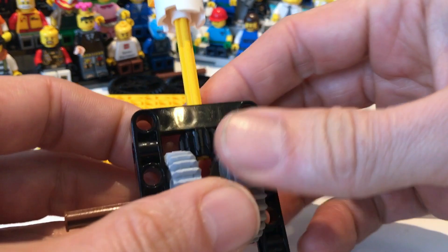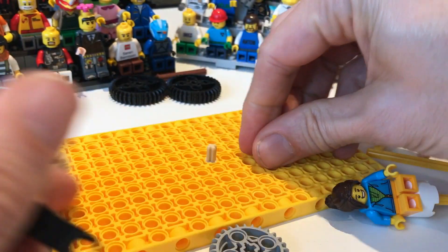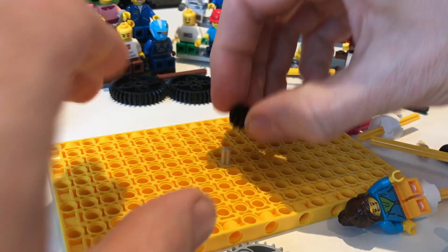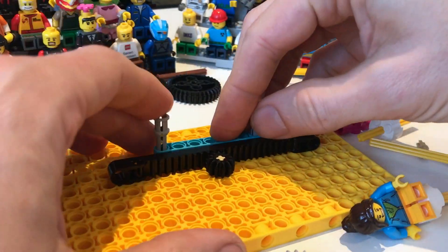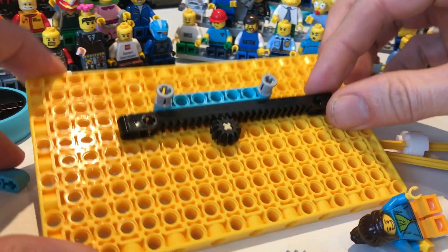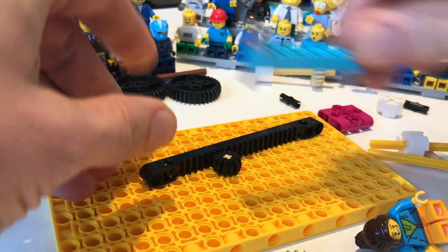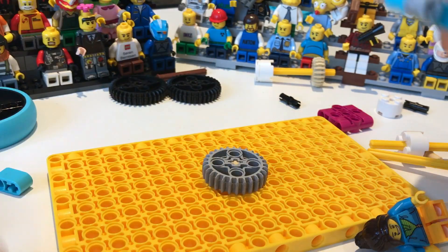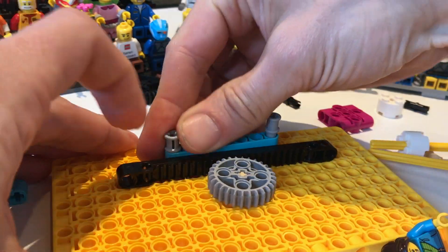Inside the Spike set there is also a flat gear — a rack gear — which traditionally meshes with the small gear. Just like the small gear, the rack gear now also meshes with the new 28 tooth gear.